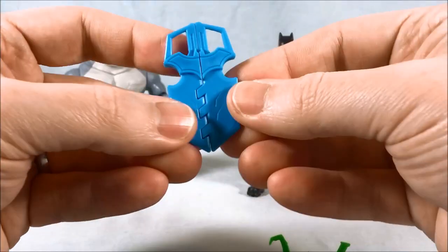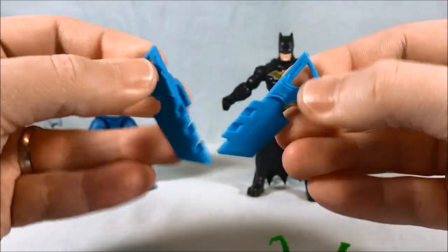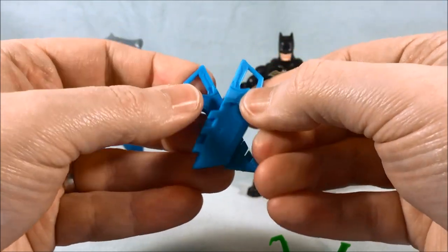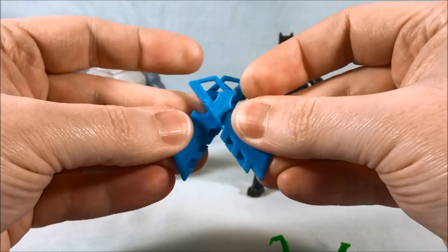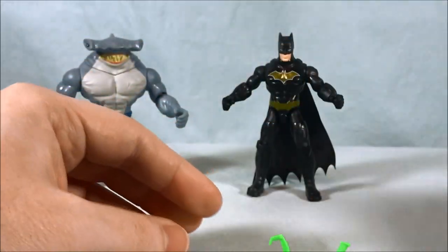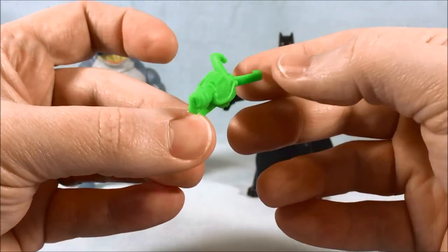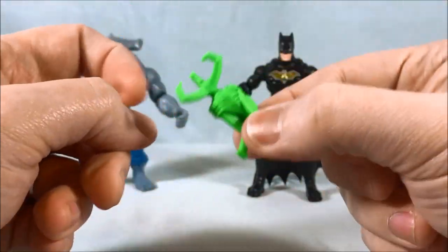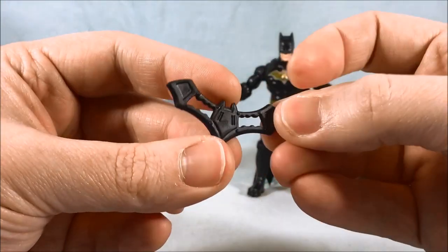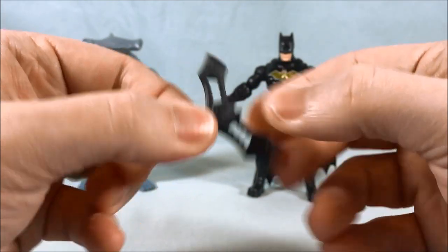Batman comes with what I'm calling the scissor shield because these pieces definitely look like part of a scissor — two scissor pieces that pop together to make a shield. I like the light blue though, that's fun. He also comes with a generic neon green grapple, which I believe is the exact same piece from the swamp showdown set. And then he comes with a batarang, which is always welcome — we can never have enough batarangs, so I was happy to get that.